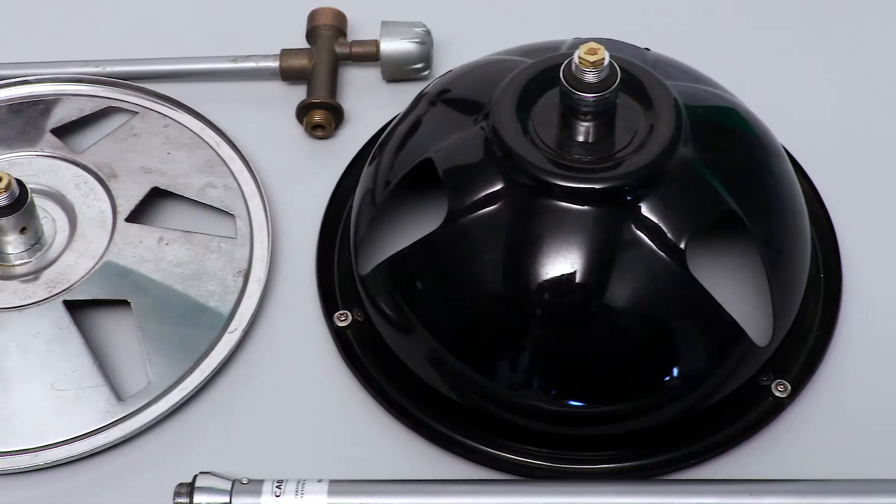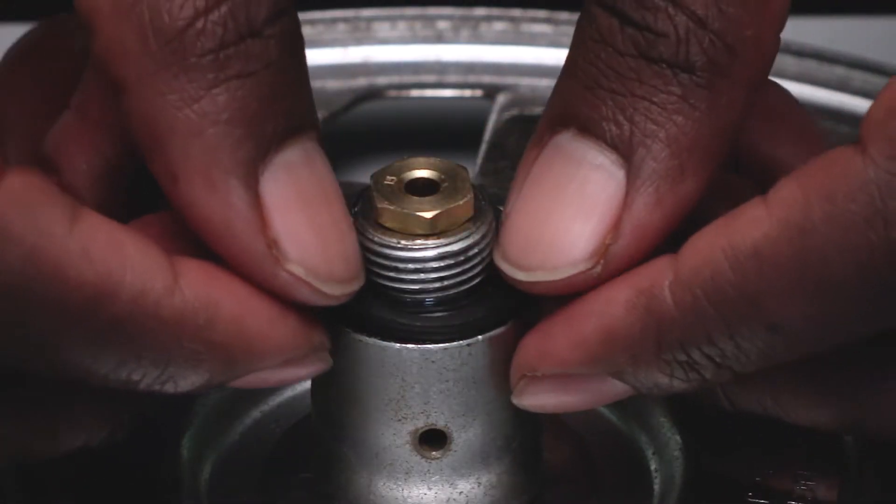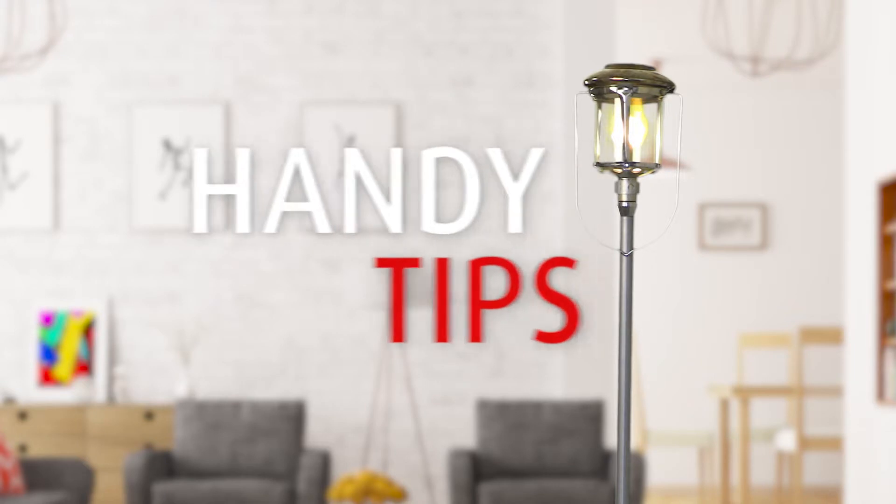The rubber or fiber seals and hoses do wear and need to be checked periodically, and occasionally need replacing. Here are some handy tips.